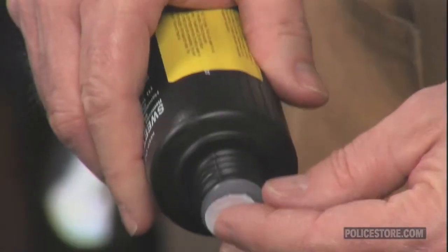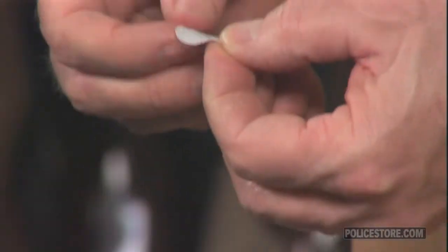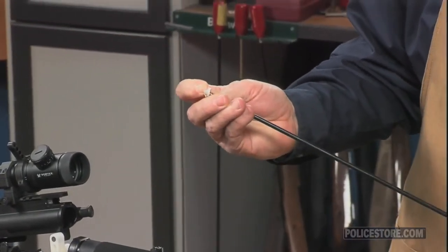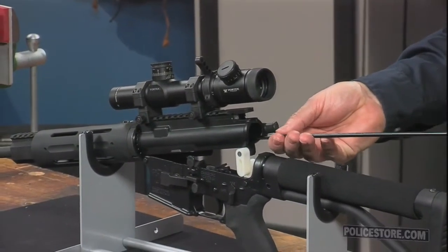It's a long-time favorite of bench rest shooters and varmint hunters who appreciate how thoroughly the 5% ammonia fluid removes copper and powder fouling. It is slightly more viscous than a regular solvent, so it doesn't run as quickly, but it still can saturate effectively.